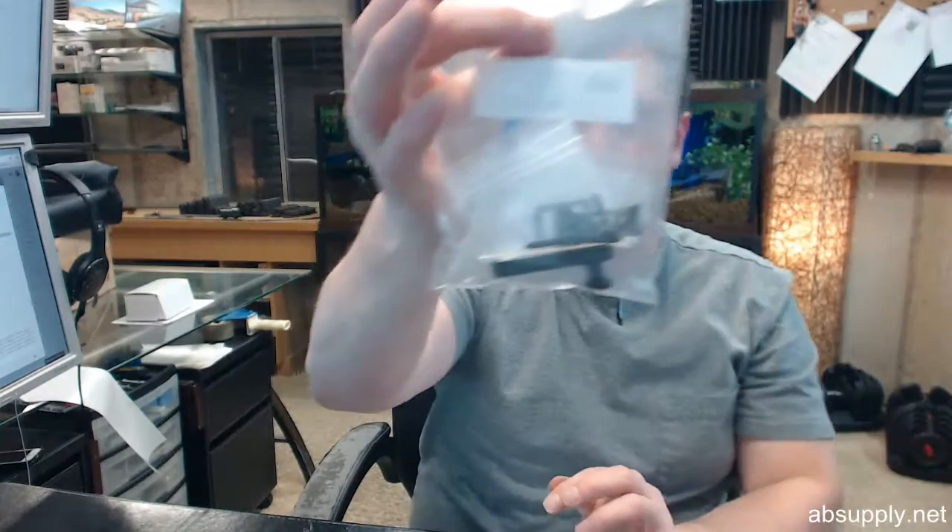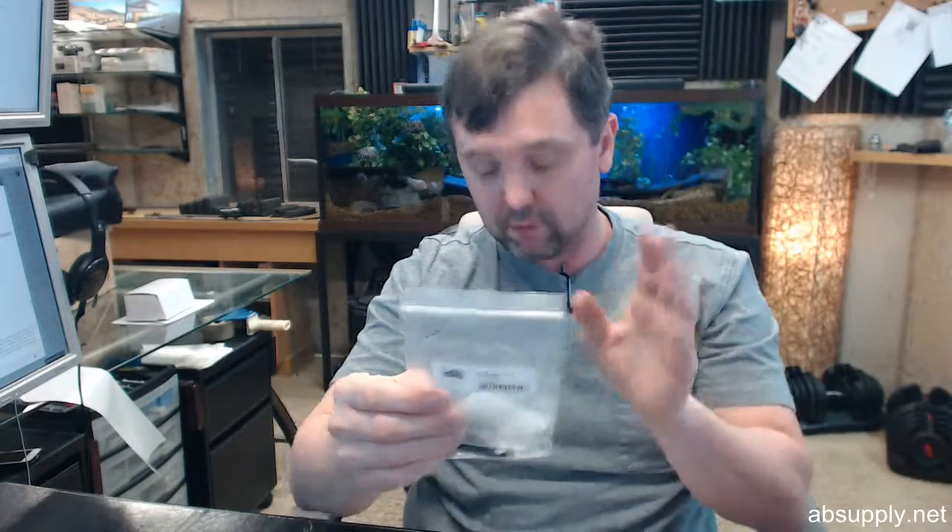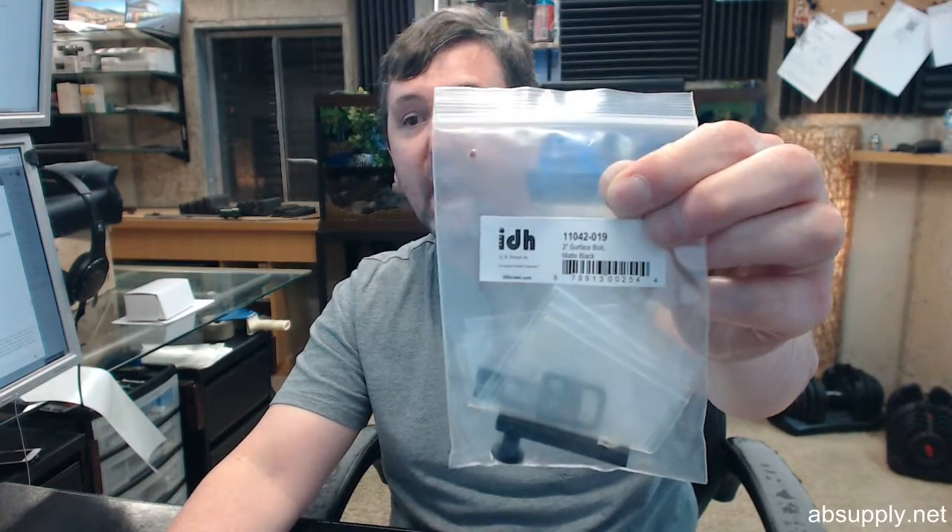Also excellent is their packaging. While these are technically just ziplock bags, they are very high quality material and everything is isolated from each other — no metal is touching during the shipping process. I am very satisfied every time I review a new piece of IDH hardware. Any questions on the IDH 11042B019 Classic Solid Brass Matte Black 2-inch modern surface bolt, or any other IDH product, please feel free to reach out to us. Thank you.